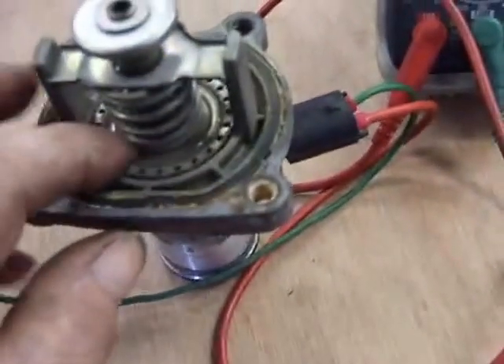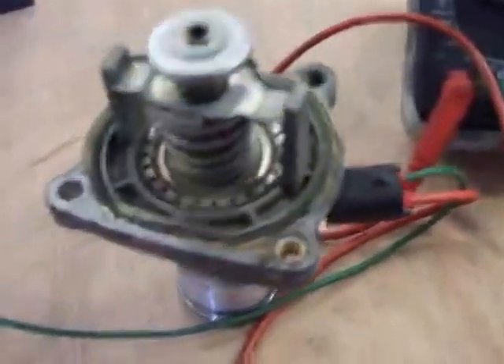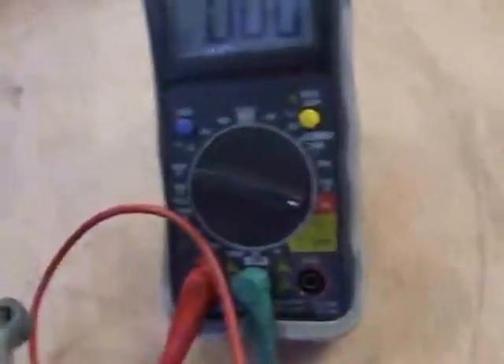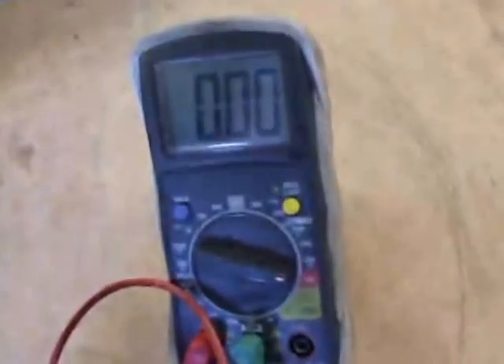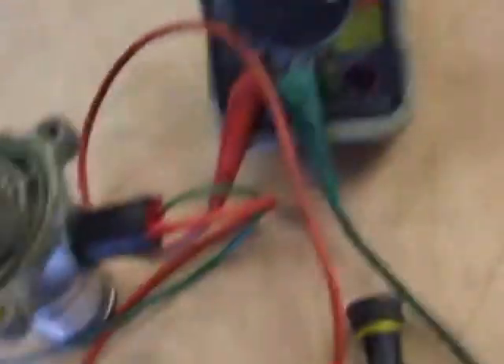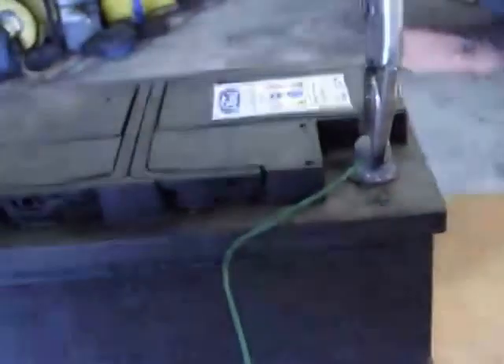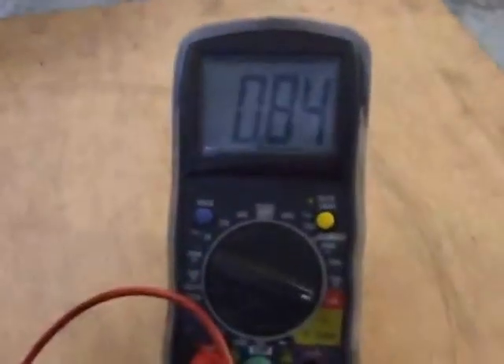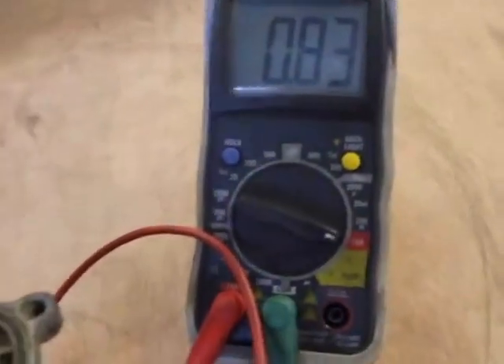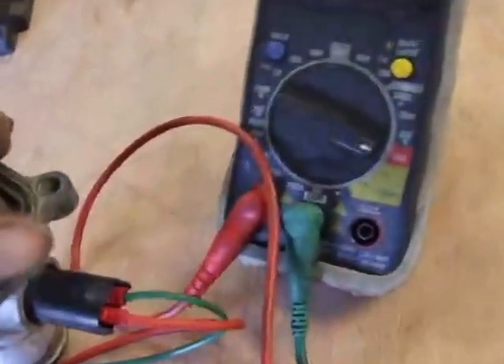There's a rubber grommet on both sides of that plate that blanks it, and it's just gone all cruddy, peeled off and jammed the works. So I've got my 10 amp digital multimeter on amps, on current, and I'm going to just click it to a battery. Straight away you can see it's drawing 830 milliamps.